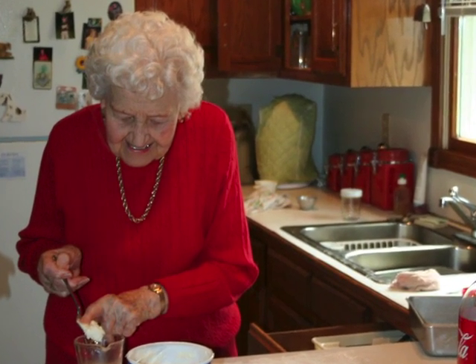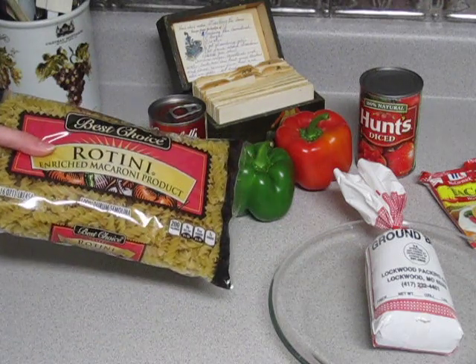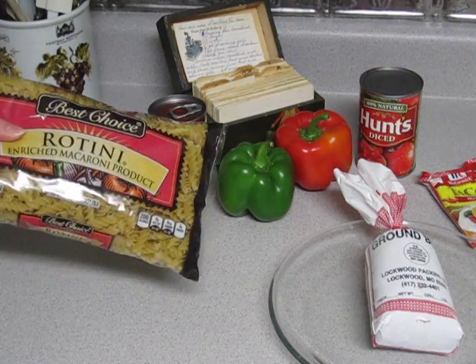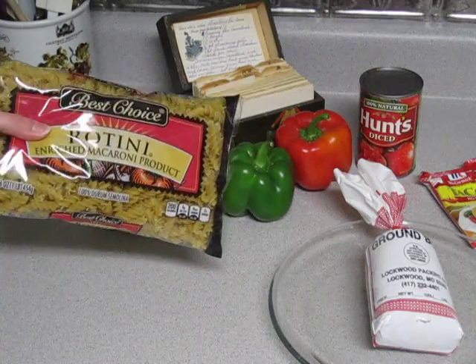It's kind of a version of a taco casserole that she made up herself. I usually start with my noodles — I like to get the twisty kind, really just for one reason: my grandma always got the twisty noodles because they're more fun.